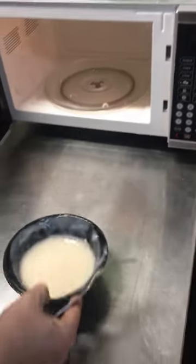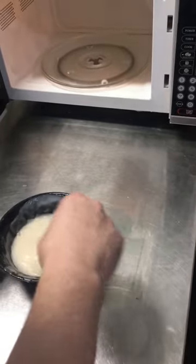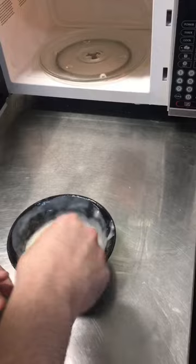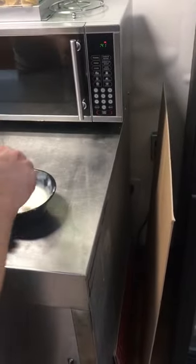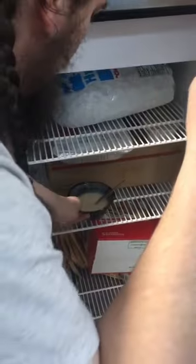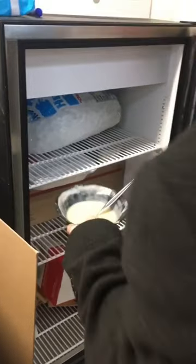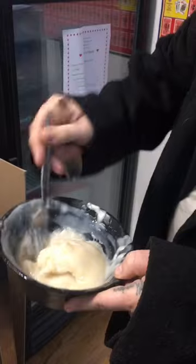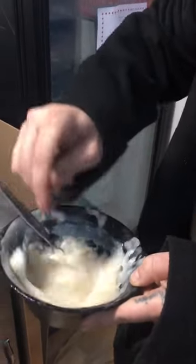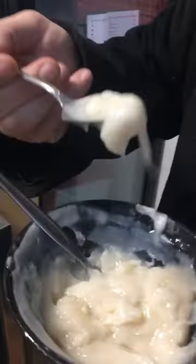Now that it's a reasonable consistency, we're going to put this into the refrigerator to cool down. Now that we let it cool down, look at that texture — that is absolutely pudding if I've ever seen pudding. It's really good, you should try it.